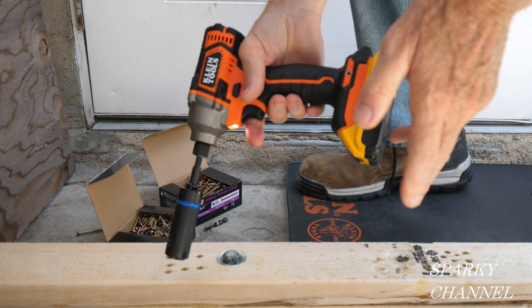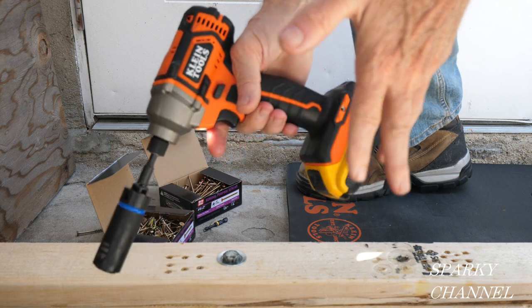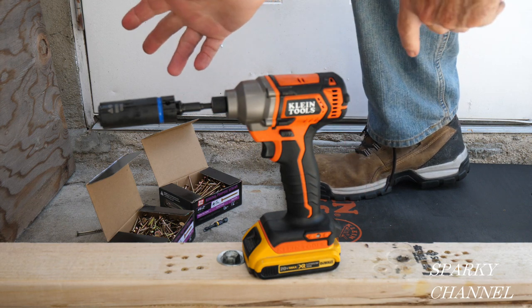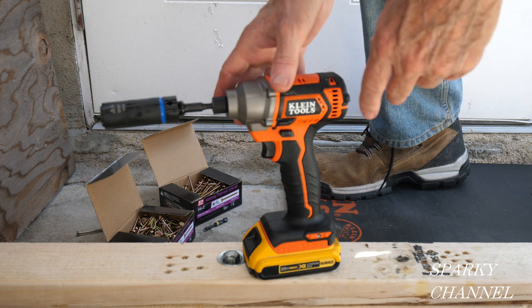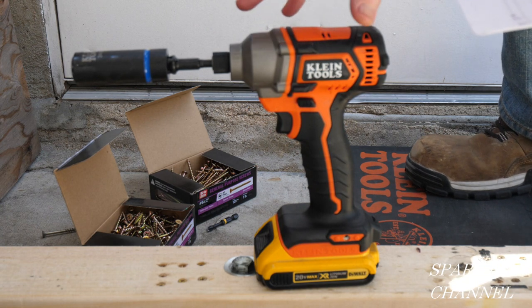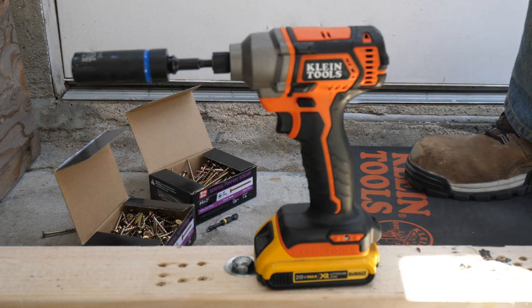So you see this baby has a lot of torque. I think guys that need torque — maybe if you're doing a lot of installation of lag bolts — one trade I can think of is installing garage doors; this would be perfect because you need quite a bit of torque for that. This is the Klein Tools impact driver; it has 3100 impacts per minute. The DCF 887 has 3600, so it doesn't have quite as many.